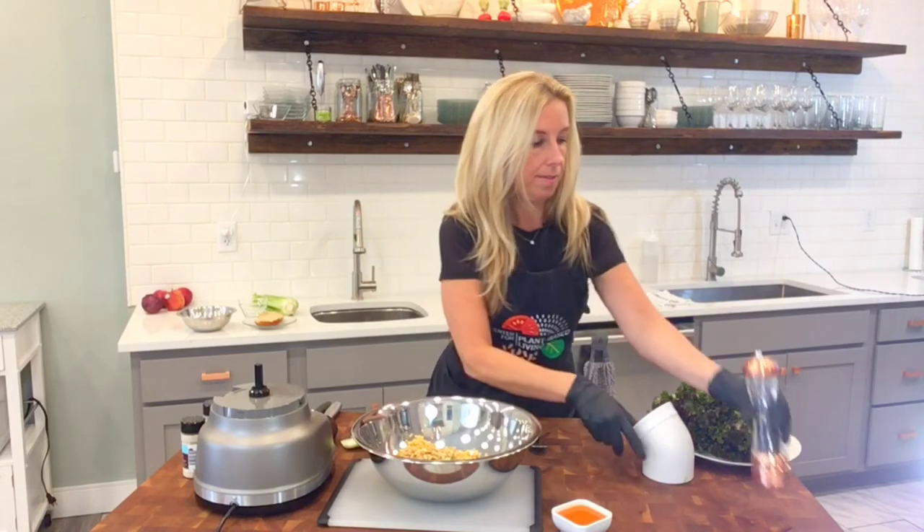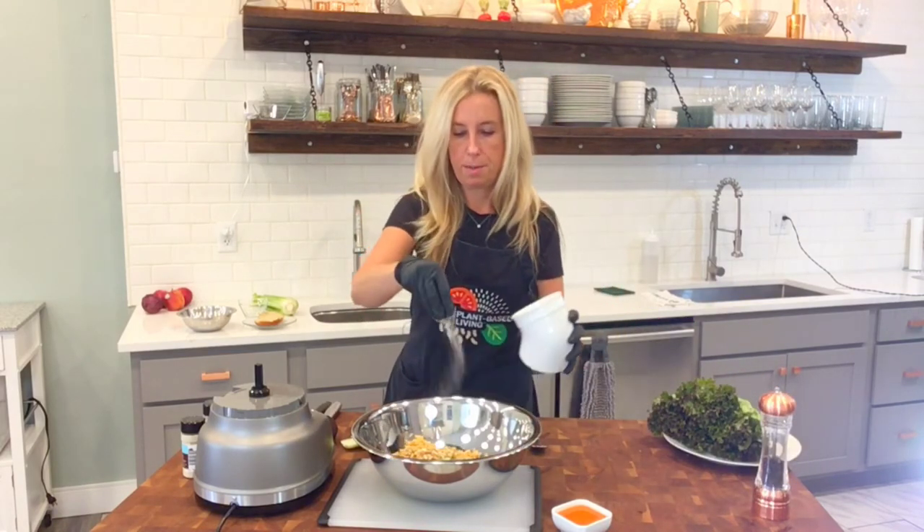A little bit of pepper and just a pinch of salt.